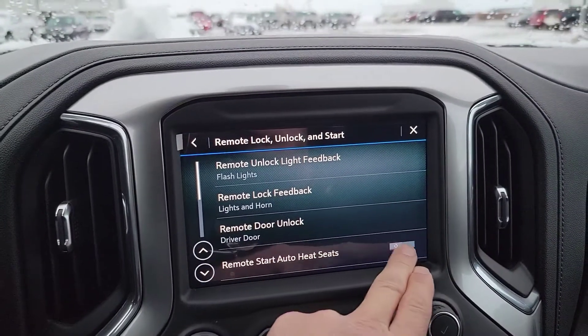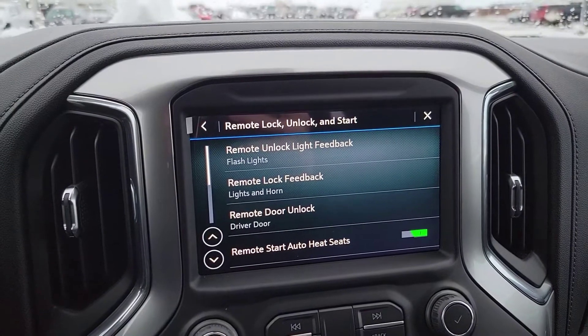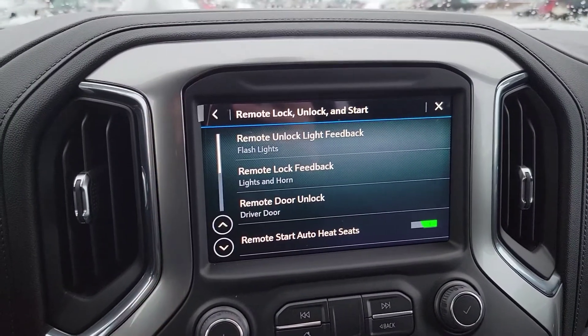We want to turn that on. There we go, and now every time we remote start the vehicle and it's cold enough outside, your heated seats are gonna automatically come on with our adaptive remote start system.